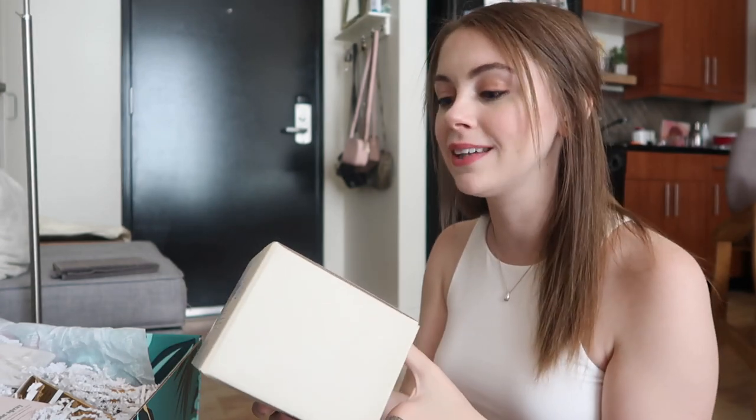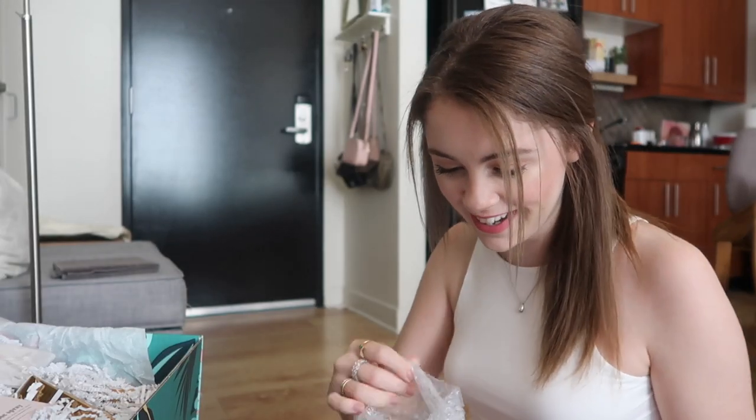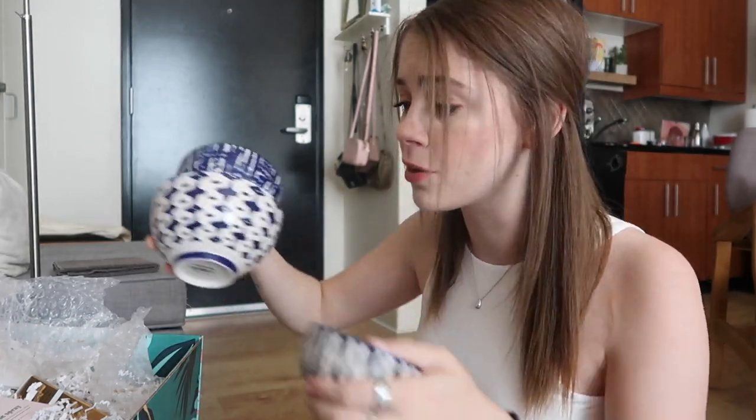Oh my god, do I see West Elm? A set of three indigo tie-dye bowls — these bowls are gorgeous. Each bowl has its own little print, the insides match, and they're three different sizes. This is so cute. This would be so good for hosting — you can serve different things in these bowls and I feel like you'll look really fancy, even though most of the time I'll probably just be eating mac and cheese out of this one. Wow, big start.